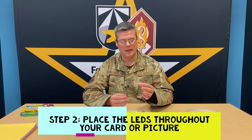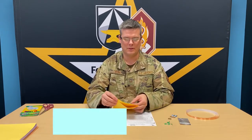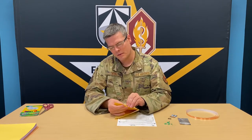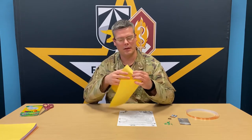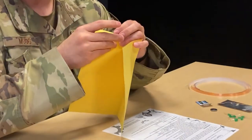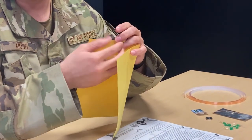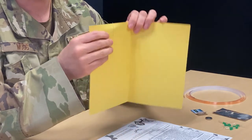Step two is going to be actually placing the LEDs inside your card. To do this, you want to poke your LEDs all the way through the card until the wires come out the other end. Simply bend the wires out like a brad and your LED will stay put.